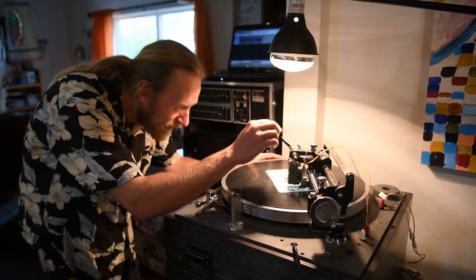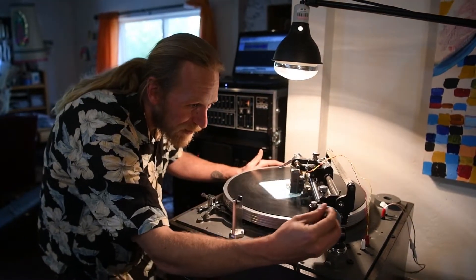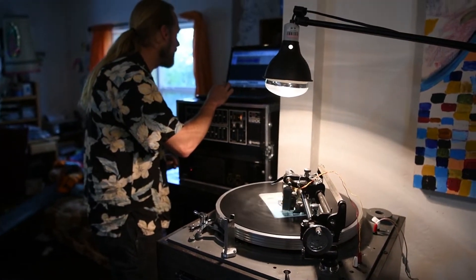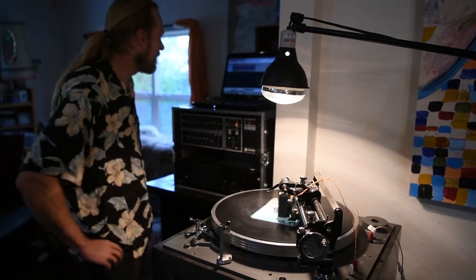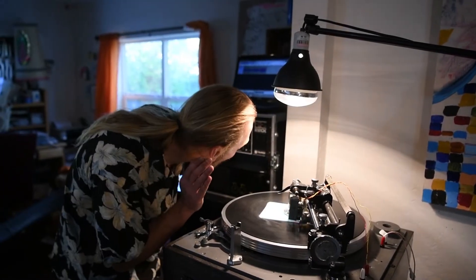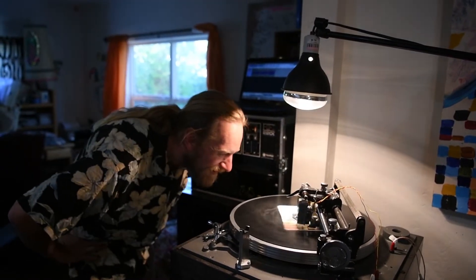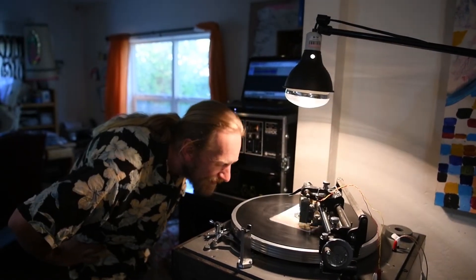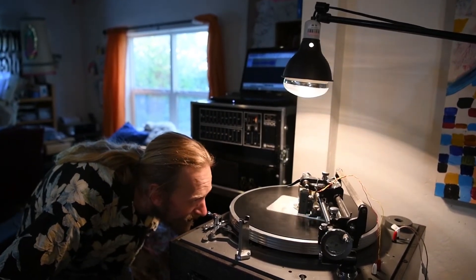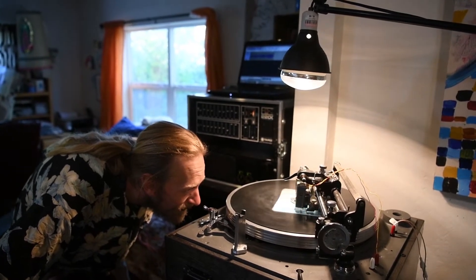Clamp it down, drop my needle, give it a couple little cranks. Clamp it down, drop my needle, give it a couple little cranks.